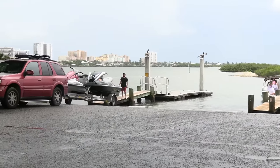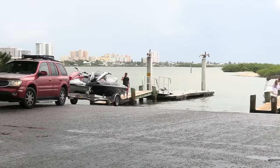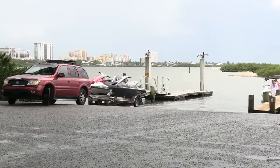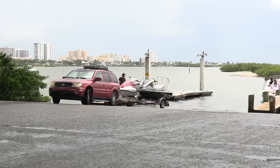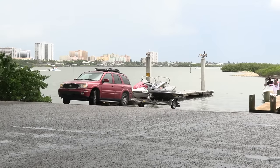And instead of going and getting his trailer, he sits here. Some people are a little bit nicer than I am — I would have just backed it in and made them move.